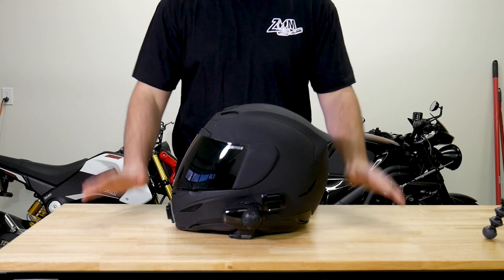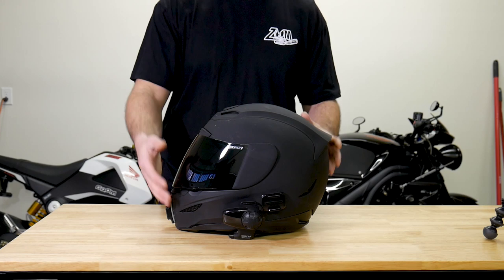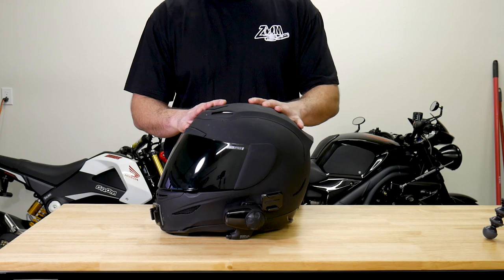This helmet has taken some abuse. I've never truly dropped it — it's taken some tumbles, kind of falling on its side on the road — but I've never dropped it from height, and I'm sure it would hold up just fine.